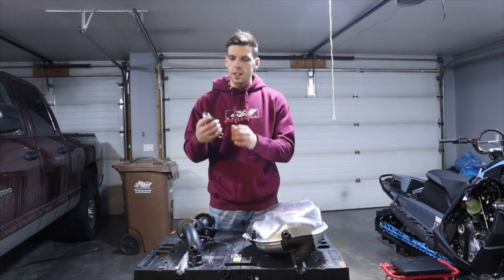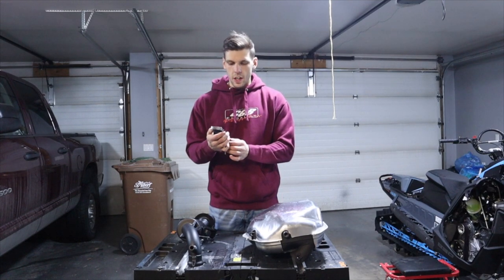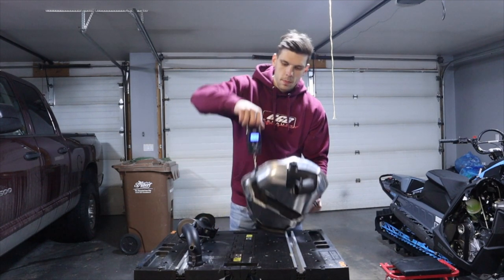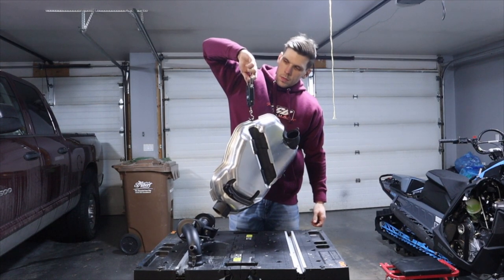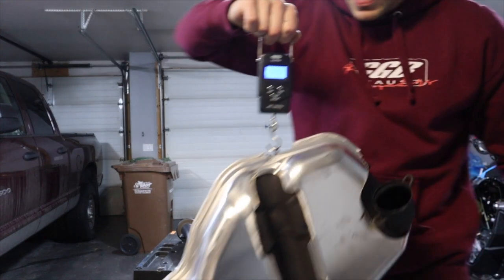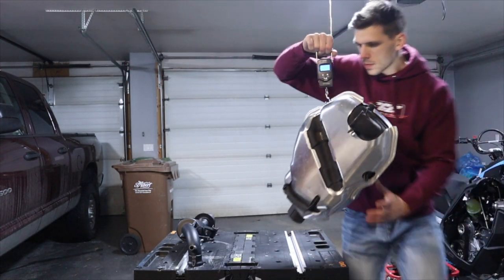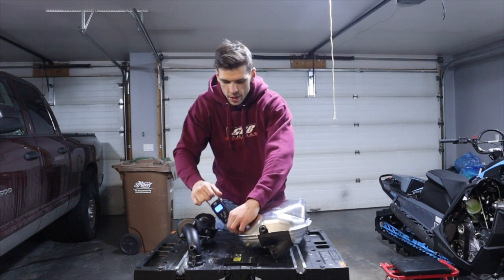Got our digital scale here. Let's turn it on, set on pounds. So, 16.02 pounds for the factory muffler.